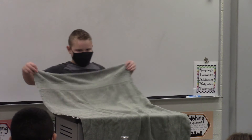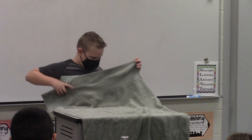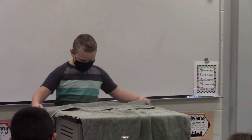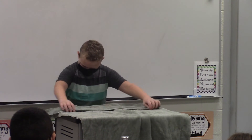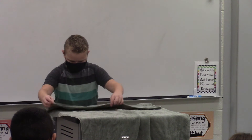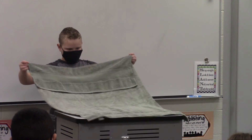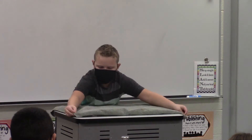Step one, you're going to fold this part. I'm going to fold it to where it's even with how much I fold. So, like that. And then you fold it all the way, and fold it all the way up.